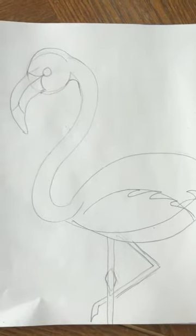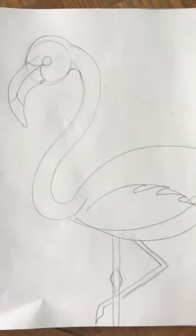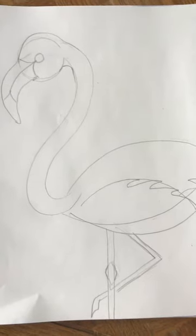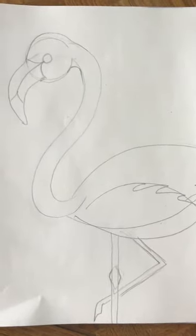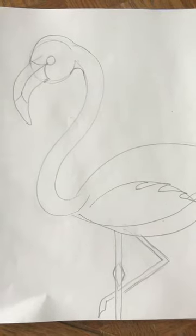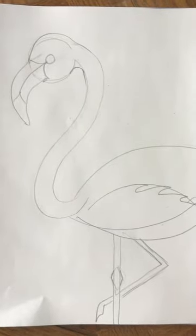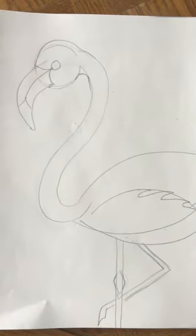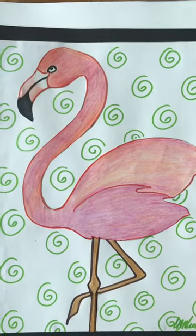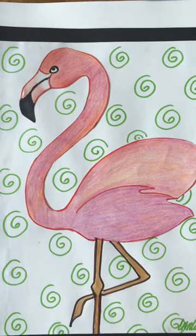What's really interesting about flamingos is that they are born either a gray or white color, and it takes about three years before they start to turn that pink color. Some flamingos look really pink and some look more orange.